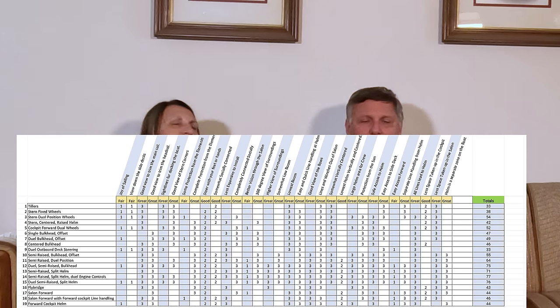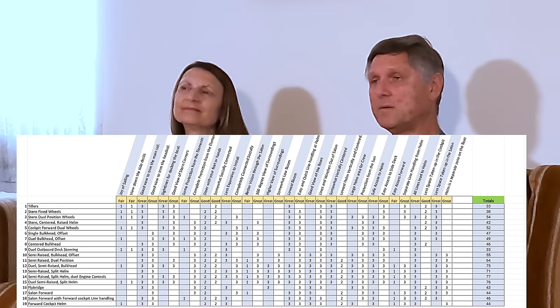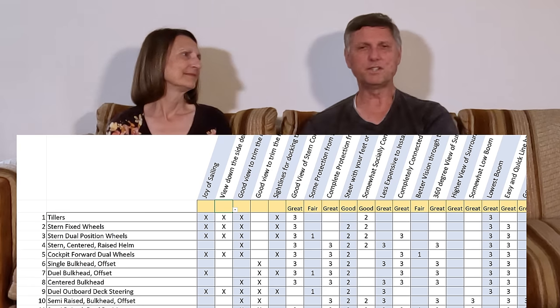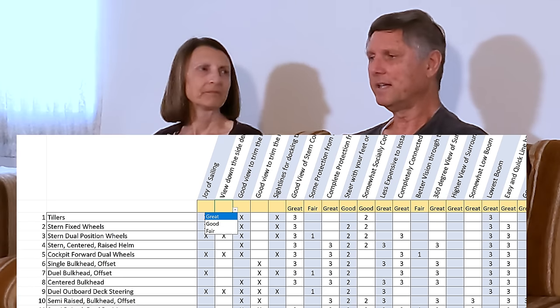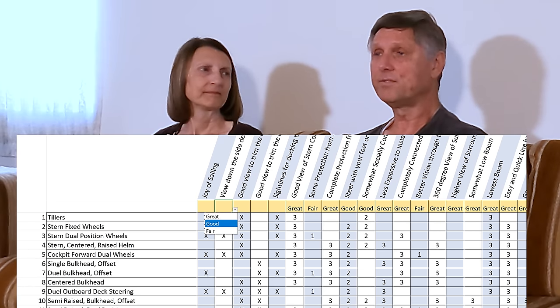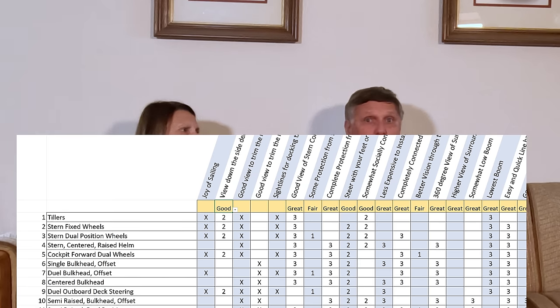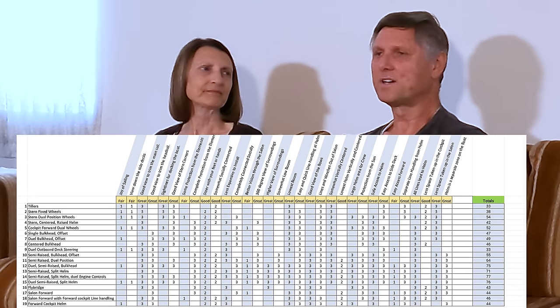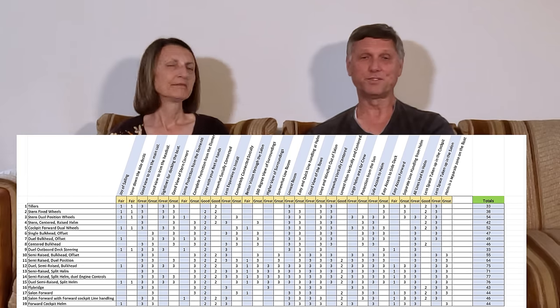We'll make this spreadsheet available to you — you can download it at the link we'll put in the description. Value each category and it'll kick out your answer as to which helm position you seem to prefer. If there are any advantages or disadvantages we left out, we apologize — these are the ones we could think of — but we just wanted to give you a sheet you could work through and see what your values are.